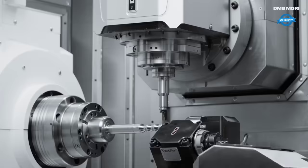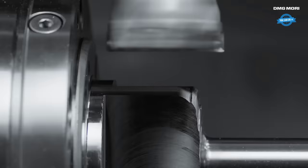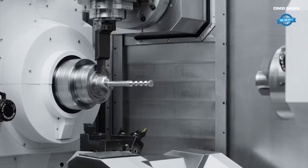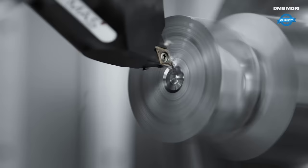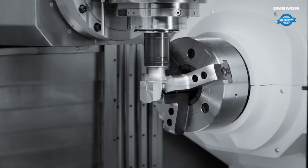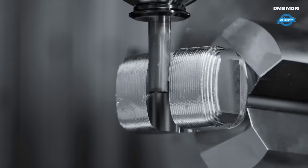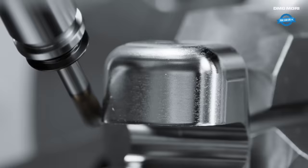Once the handle is turned, the machine switches to the drilling operation. Specialized drill bits are employed to create the necessary holes in the handle, with CNC technology ensuring accurate hole placement and depth, maintaining consistency across multiple parts. After drilling, the NTX 2500 transitions to milling and machining the hammerheads, utilizing a variety of cutting tools such as end mills and drills to perform different operations simultaneously, including shaping the outer profile, creating grooves or slots, and achieving the desired surface finish.